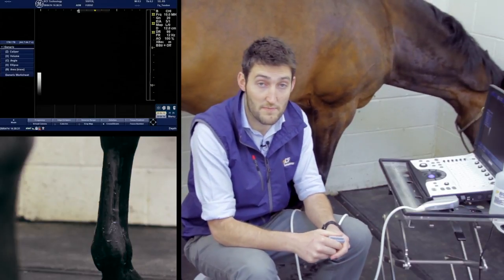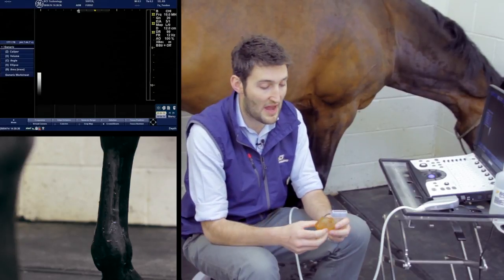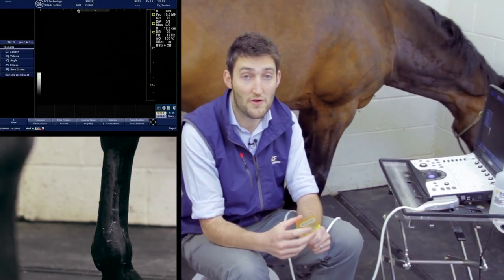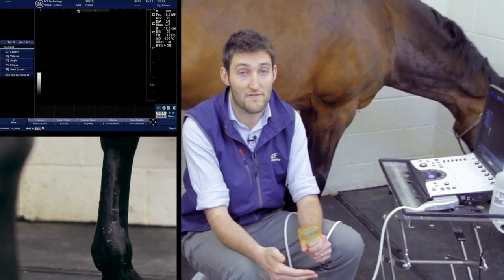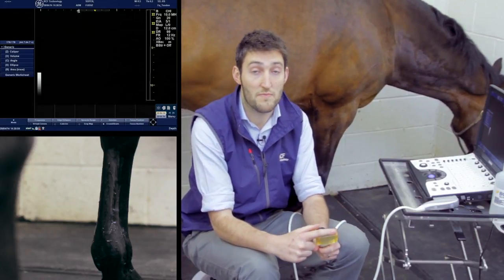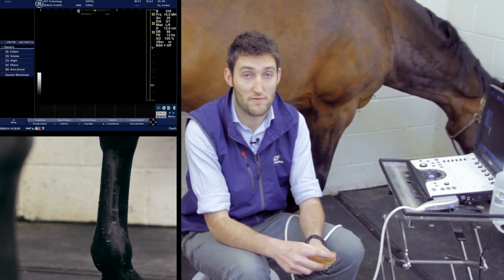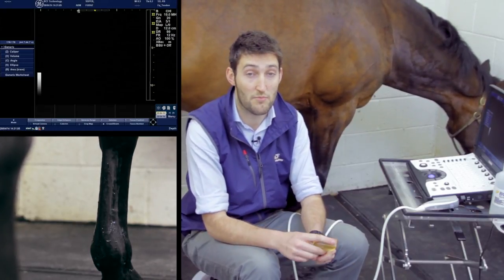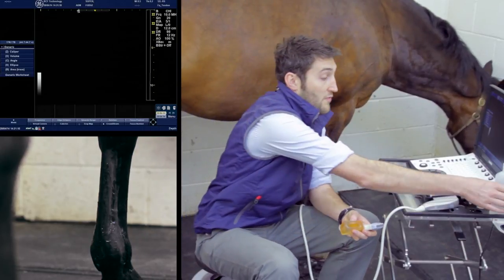For most structures in the metacarpus we're going to be using a standoff on the end of the probe. The one time we might not want to use the standoff is if we're really trying to do a thorough assessment of the suspensory ligament. Some machines don't have an adjustable focal depth, and with a high frequency probe you may not be able to get close enough to the body of the suspensory ligament if you have the standoff on. When we move down to the branches of the suspensory ligament, you will need the standoff back.